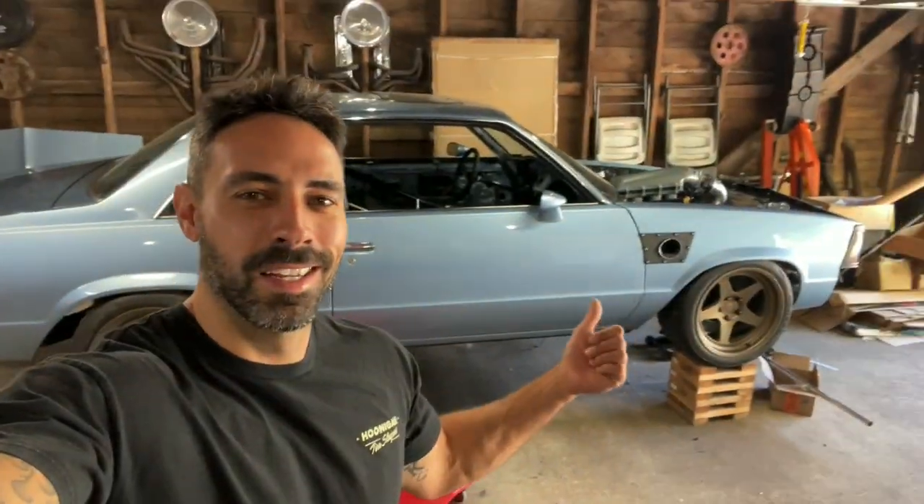So today we're gonna be installing a hydro drift brake on the turbo Malibu. Why? Why not. Let's go.